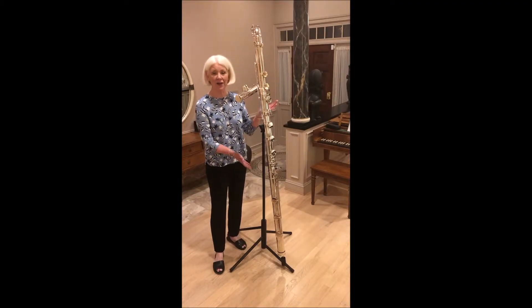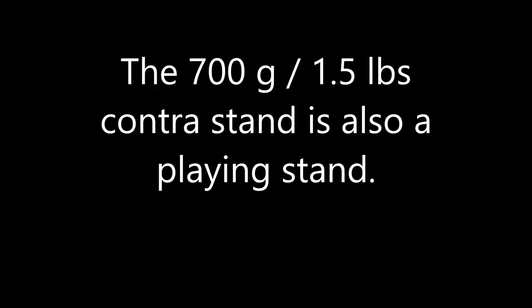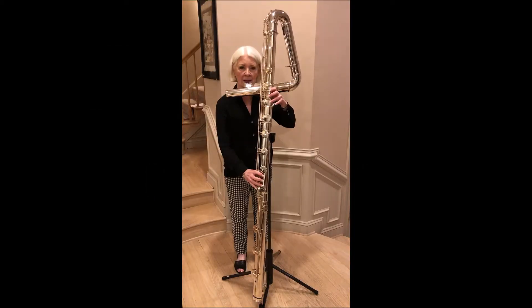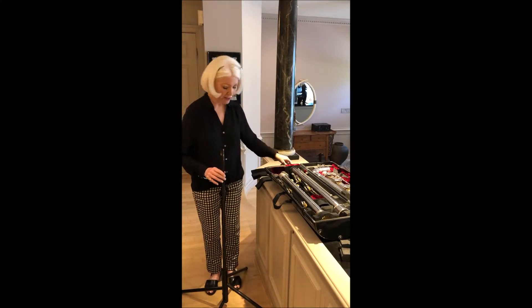Here you can see a contrabass flute on a Woodwind Design Contrabass Flute Stand. The contrabass flute is now in its case, and I'd like to show you how the stand fits in as well. First, I'll take it apart.